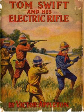Swift builds two major inventions in this volume. The first is a replacement airship known as the Black Hawk. This new airship is to replace the Red Cloud, which was destroyed during his adventures in Tom Swift in the Caves of Ice. This airship is of the same general construction as the Red Cloud, but is smaller and more maneuverable.